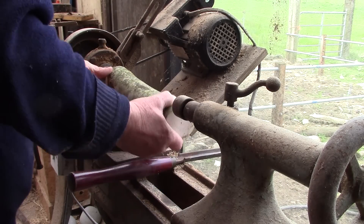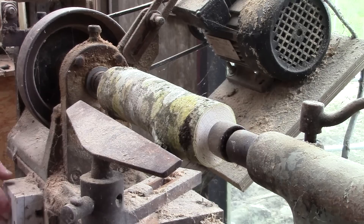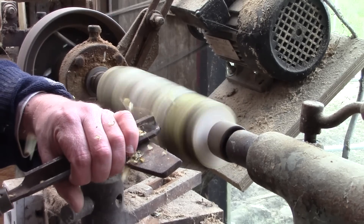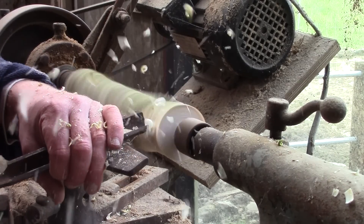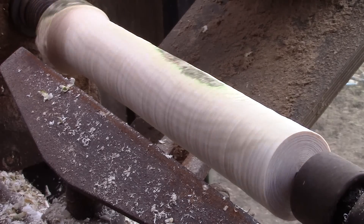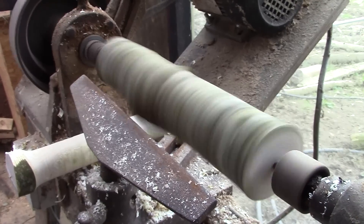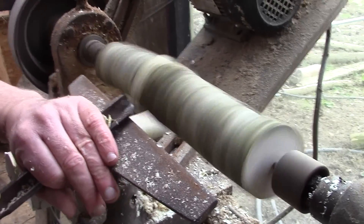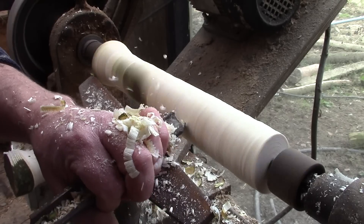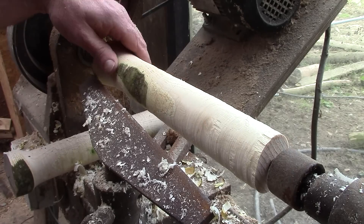It's surprisingly close grained, it's just not very straight, which makes it a wee bit wobbly in the old lathe. And this one's even wobblier. I just hope there'll be enough straight timber left behind. Good enough for this job, I think.